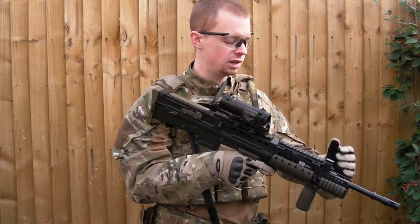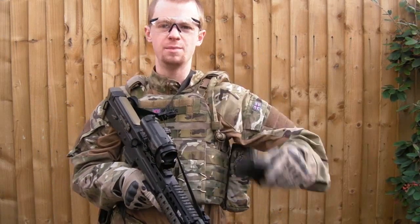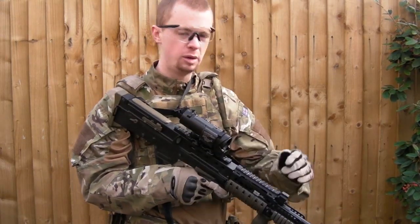There we go — that's the ICS-L85A2, just running it on PTS e-mags there, got a 7.4 volt LiPo in the rail system, a few .2g BBs. Hope you enjoyed the video guys, see you next time.